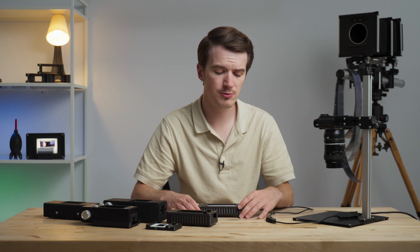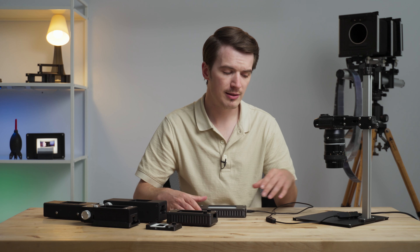By default, what's included with the LightSource 35 is the light itself, an instruction manual, and a USB power cable with an integrated on/off inline switch. Additionally, something you're going to need is an adapter plate if you're using a Negative Supply 35 millimeter film carrier.